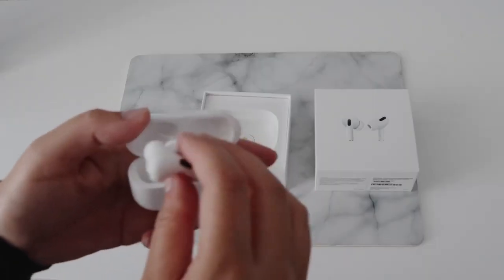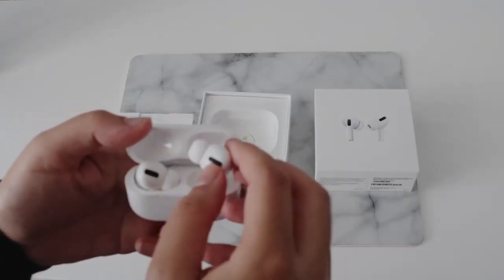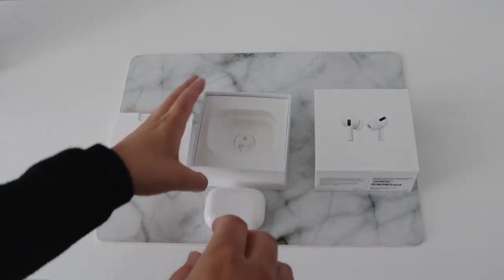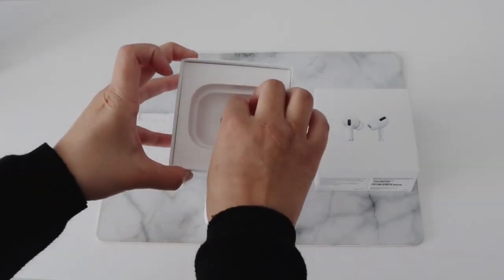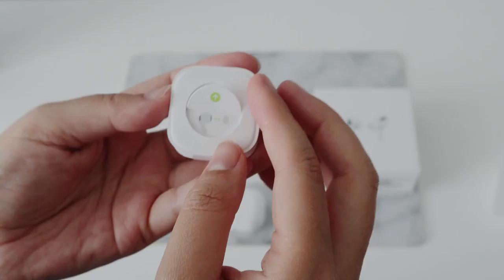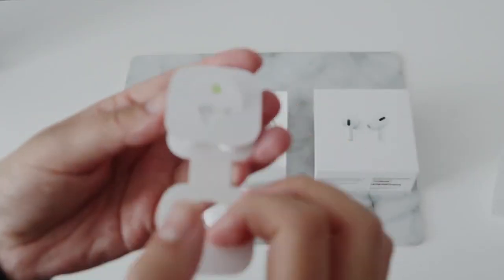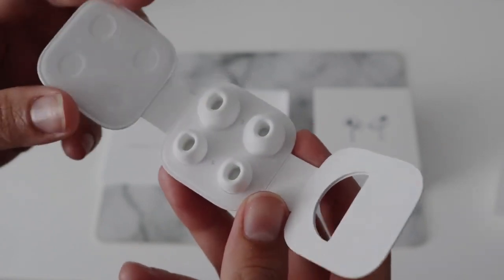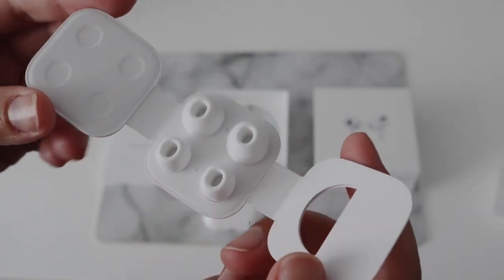I'm definitely going to have to get used to them. I think even just holding them feels pretty weird, but I'll definitely get used to them, I'm sure. I'm very, very excited to start using them and testing them out. Putting them aside, you've got a set of spare air tips — small and large — so I guess the ones already on are the mediums.